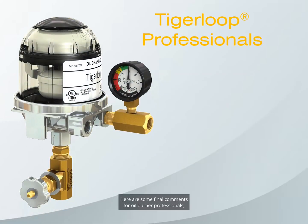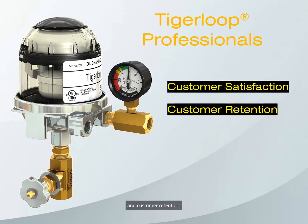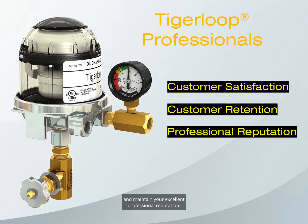Here are some final comments for oil burner professionals. The Tiger Loop can increase customer satisfaction and customer retention. It can prevent lockouts, keep your customers happy, and maintain your excellent professional reputation. The Tiger Loop should not be used as a last resort — it should be used to keep a system at maximum efficiency. Install a Tiger Loop before there is damage to the system's efficiency and your reputation.